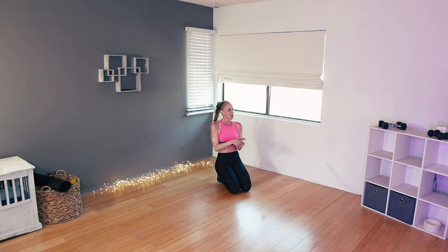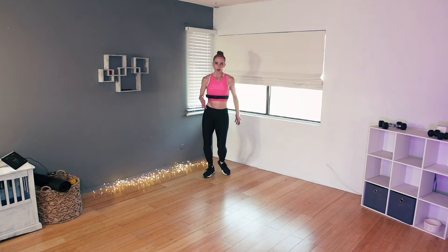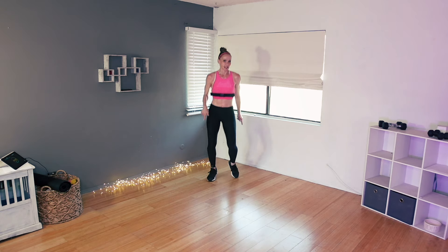Grab a drink, towel down if you need to, and meet me right back here. Amazing job, moving on to block number two — cardio. Ten cardio exercises, a little bit of active recovery in between. We're doing either a shuffle or a little step-tap, or if you want you can just chill. I am going to shuffle and tell you what exercise number one is.